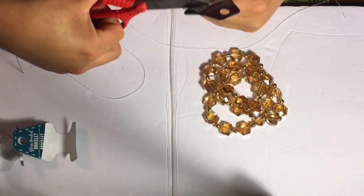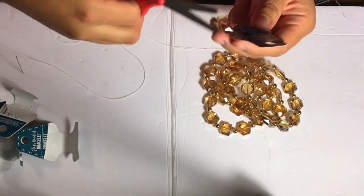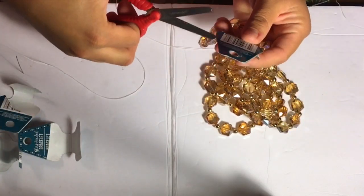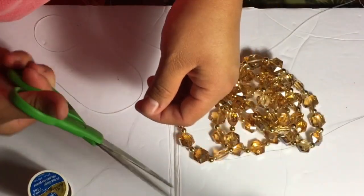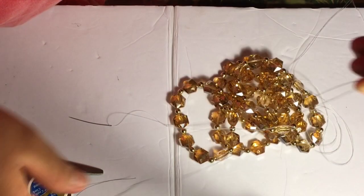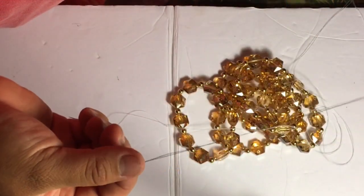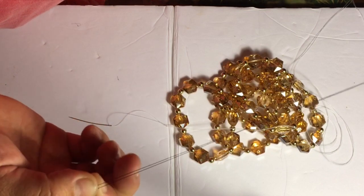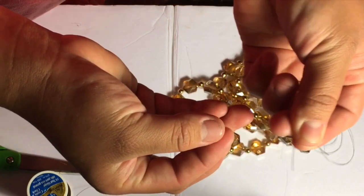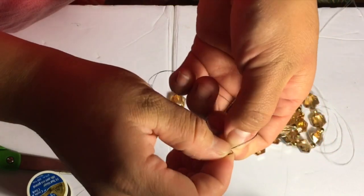A needle and some thread. All I'm doing here is just ripping the label out of the bracelets. Then I'll be grabbing my needle along with a thread. I'm going to be showing you how to connect the thread to the needle — I'll be showing you with this brown thread, but I'll be using the white thread just because it's less visible.